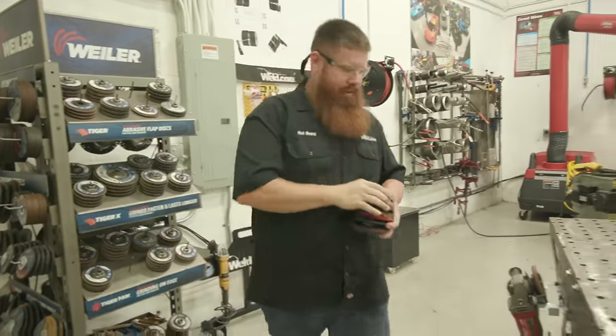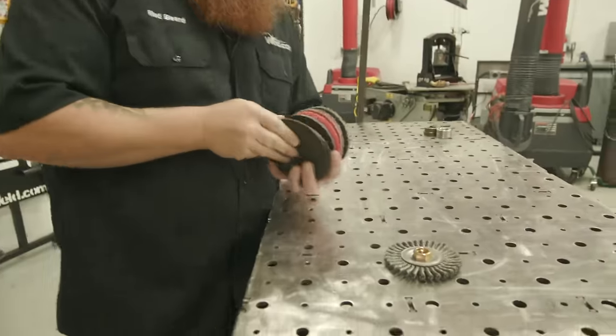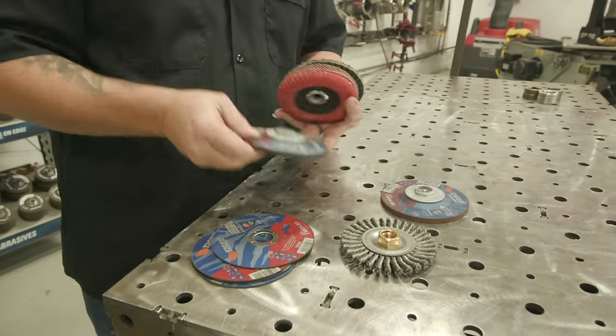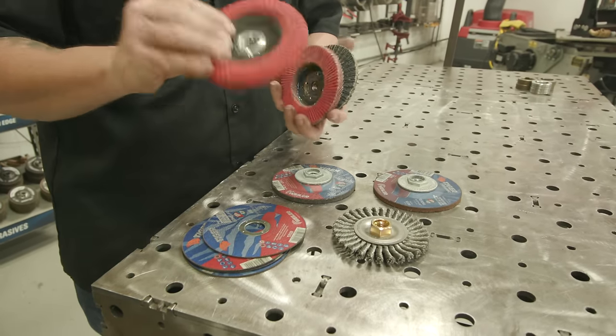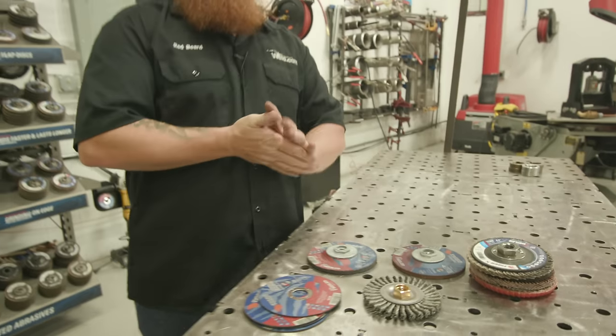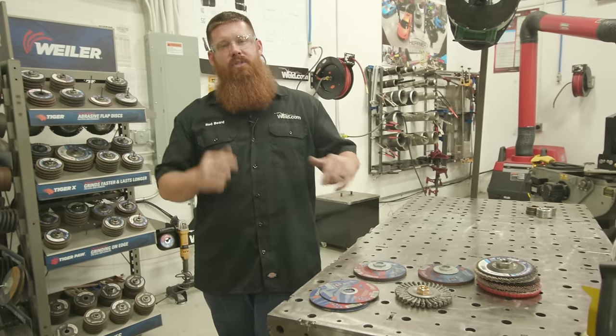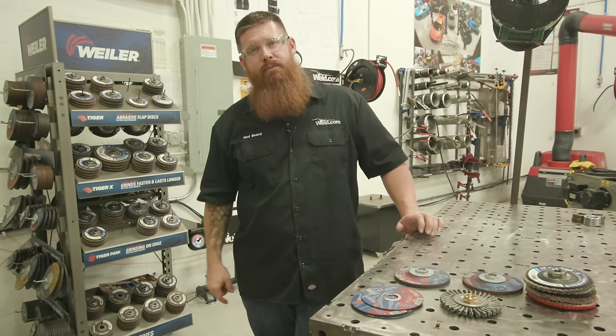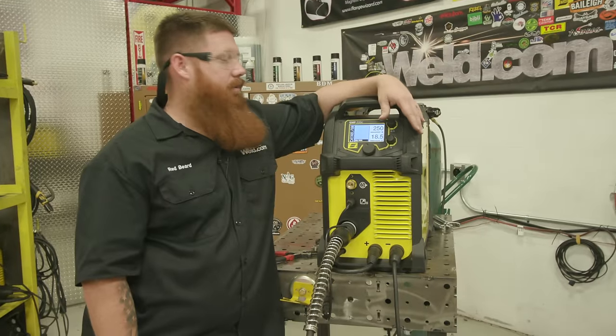It's Weiler Wednesday giveaway time! We're sending out a wire wheel, cutting wheels, ceramic long-life discs, hard rock, a couple of flap wheels, and one for getting into corners — 40 grit. To enter, take a screenshot of this video, post it on Instagram, and use hashtag Weiler Wednesday.